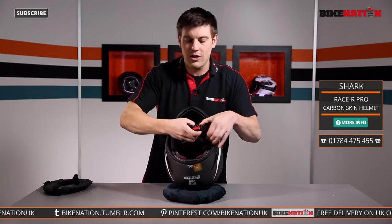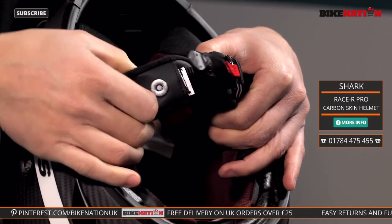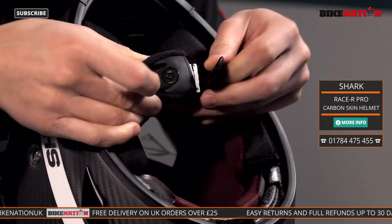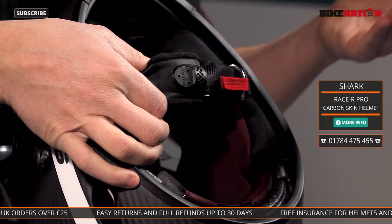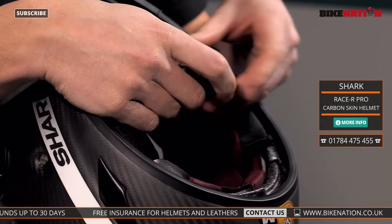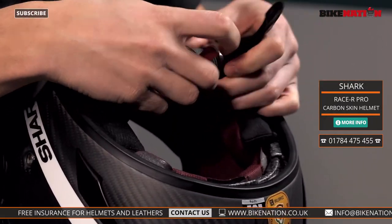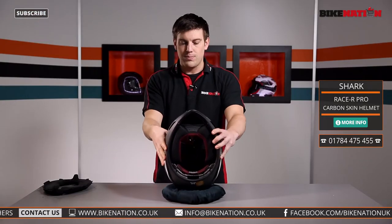Before I remove these pads, I want to show you the strap. It's a double D lock strap, which is great for track days especially. Instead of having a popper, it has a magnetic area too — it simply goes over the top and clicks into place using the magnet. Double D straps are fantastic because you can get a lot more purchase when doing them up, making them nice and tight to your face so it won't move around as you're racing along.